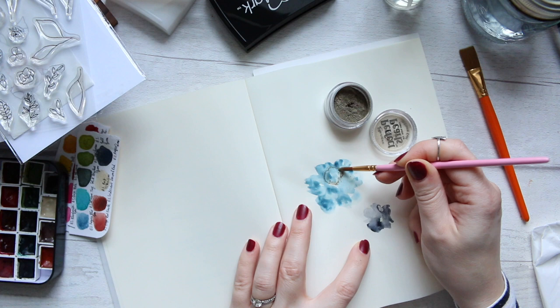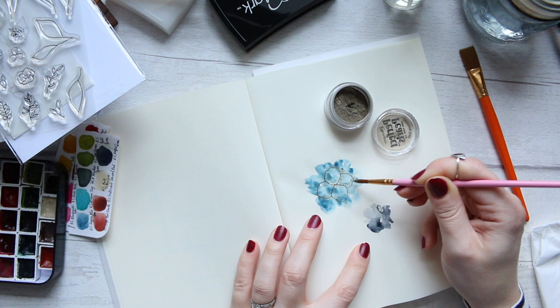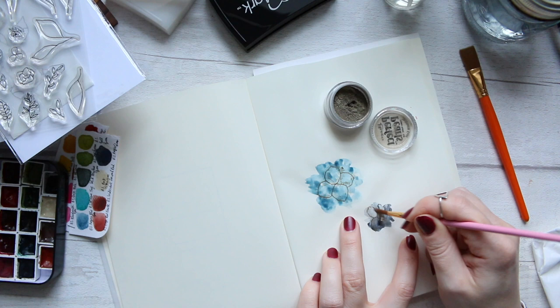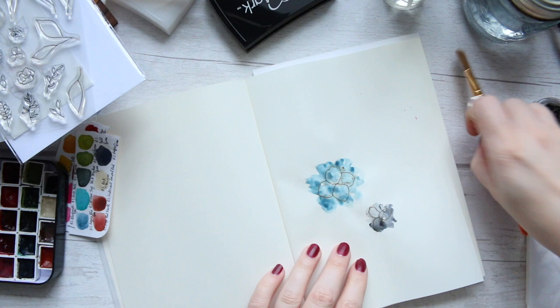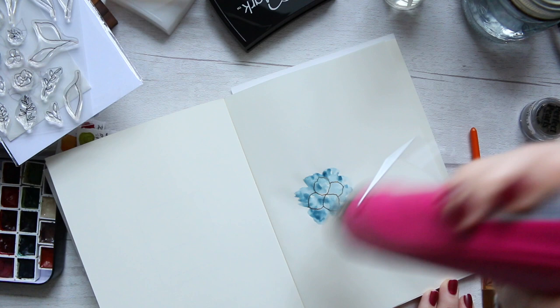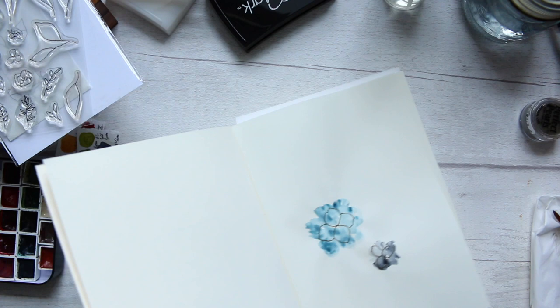I just did very basic stamping with the watermark ink. Here you can see — just on the tip of the brush — I am applying the very fine powder onto the lines where the watermark ink is sitting. This is the Heirloom Gold, I think it's called. All the links will as always be in the description so you can find things easily. You can see the powder has adhered to the watermark ink — it is quite visible but very subtle compared to traditional heat embossing. I'm going over it gently and taking the excess powder to the bin; it's literally just a tiny dusting of it.